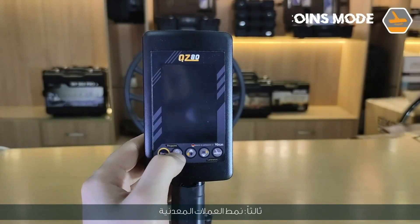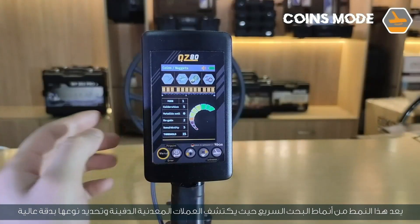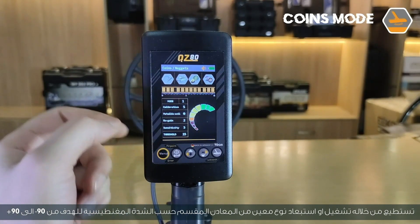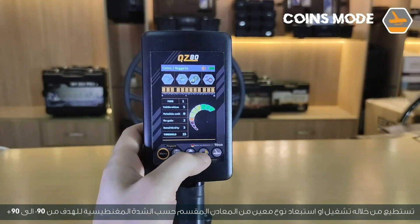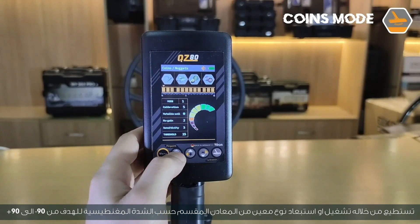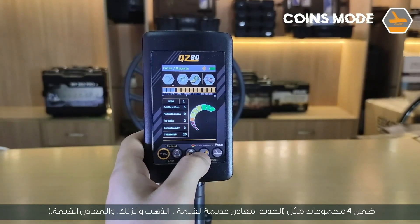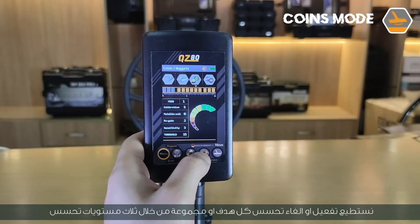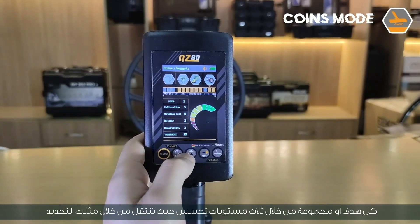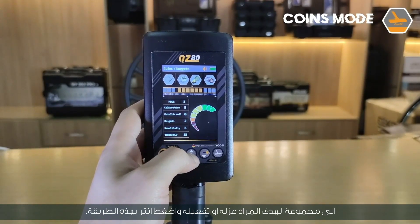Third mode: coins mode. This is a quick search pattern that detects buried coins and determines their type with high accuracy. Through it, you can activate or exclude a specific type of metal, divided according to magnetic intensity from negative 90 to positive 90, within four groups: iron, useless metals, gold and zinc, and valuable metals. You can activate or cancel the sensitivity of each group through three sensitivity levels using the selection triangle and the enter button.